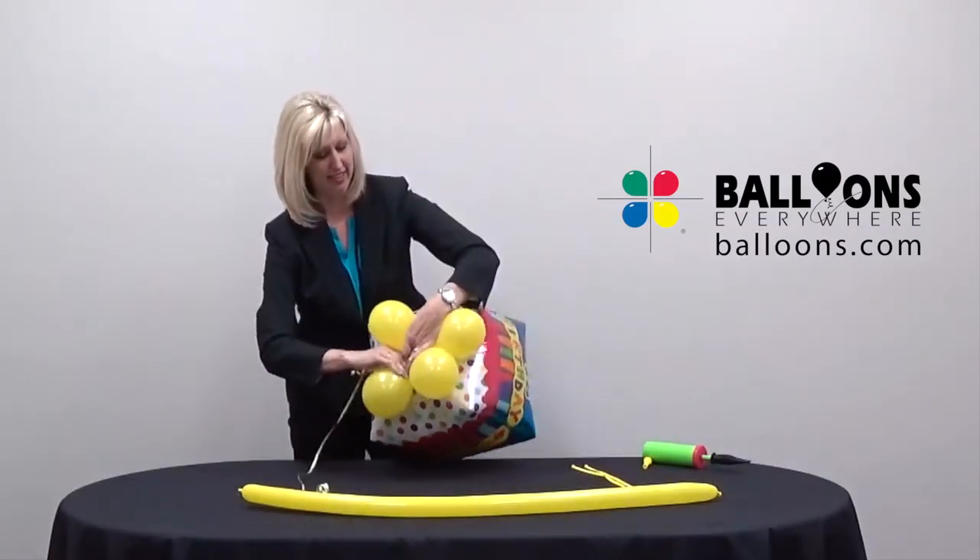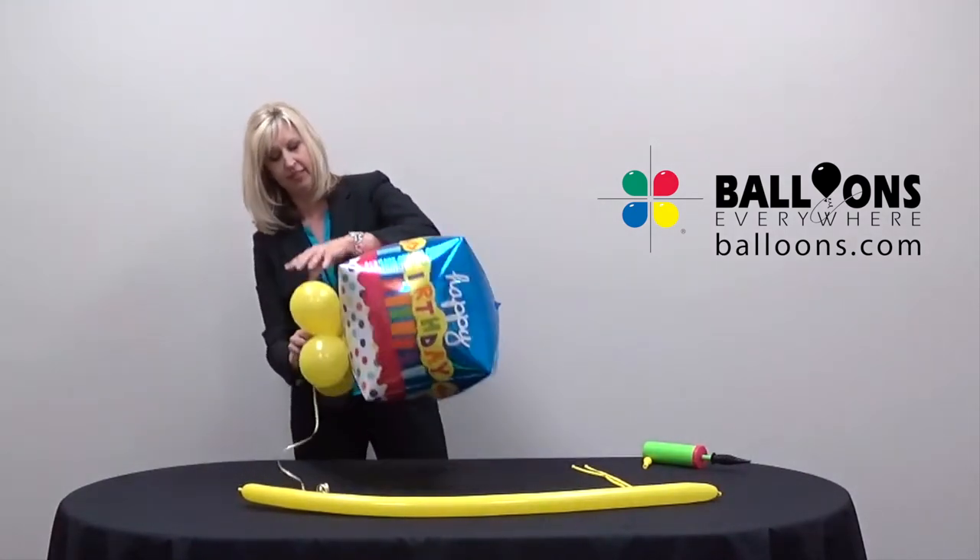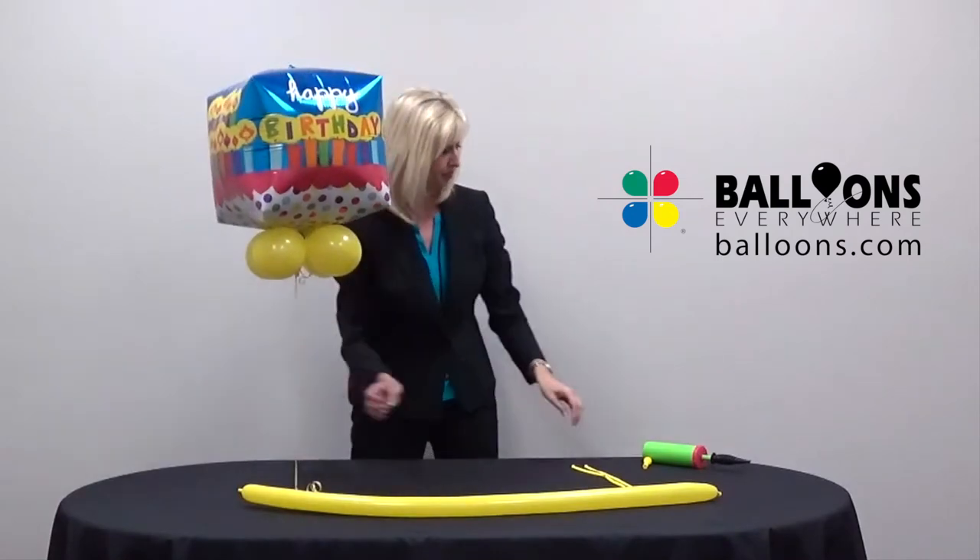Place the collar under the primary balloon. Pull the curling ribbon through the balloons in the collar, then twist the balloons around the ribbon to secure the collar in place.